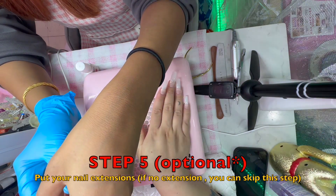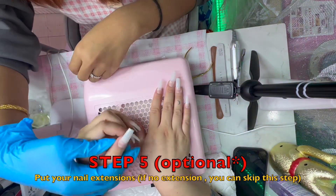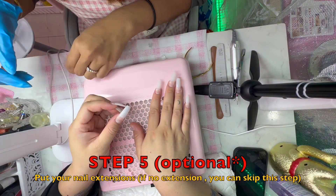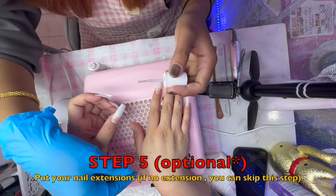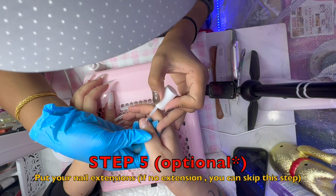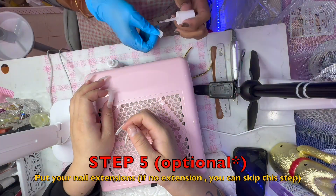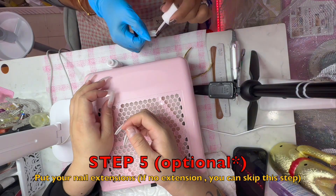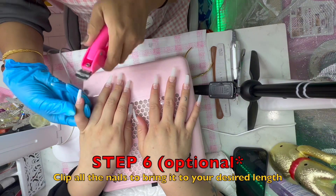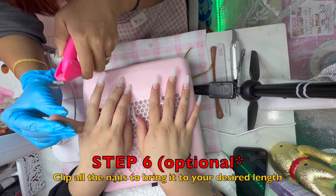This is an optional step 5, so you can get an extension at step 5, and then step six is the next method of extension.